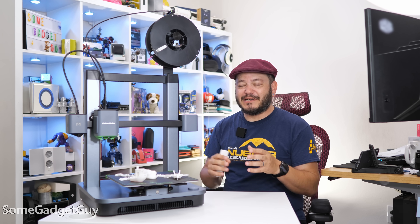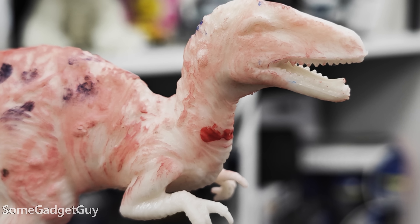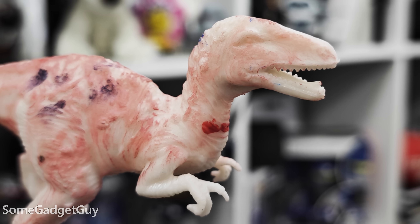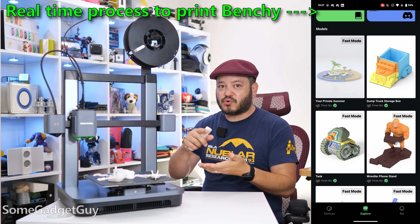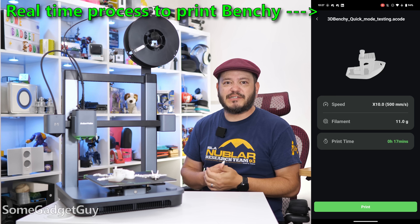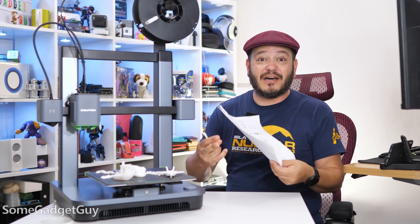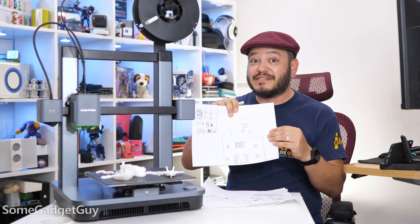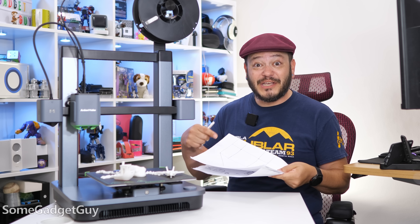Now that my daughter has her little floppy bunny and she's painted it, she's already asking for other figures and toys. She recently got this kit of dinosaur toys to paint, and I'm pretty sure I could print better dinos than what she got. She's 7 years old and she's fascinated by this thing — sitting next to me on the couch, scrolling through models to print. A unicorn is really high on her list, and she's already started designing a mini dollhouse.